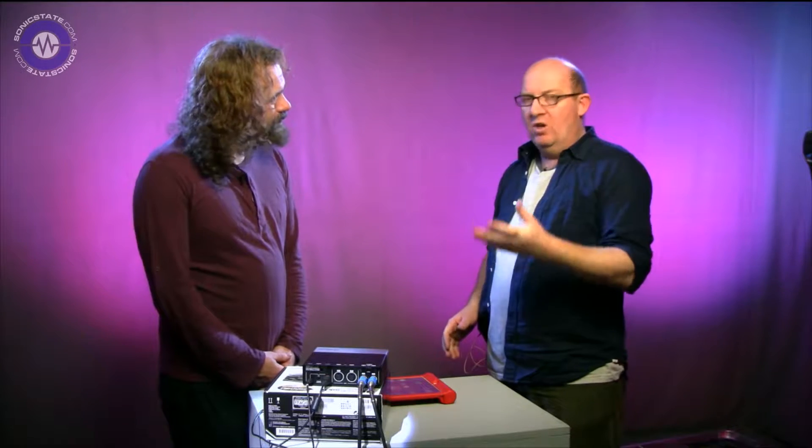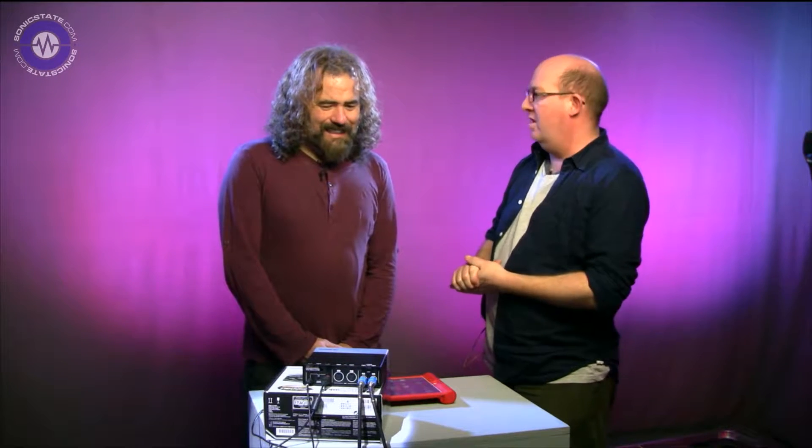Hello, welcome to Sonic Lab. We're two's up today because we've got something a bit different. We're looking at the Steinberg UR22 Mark II interface, which, on the face of it, audio interfaces aren't generally the most exciting things to review video-wise, are they Gaz?